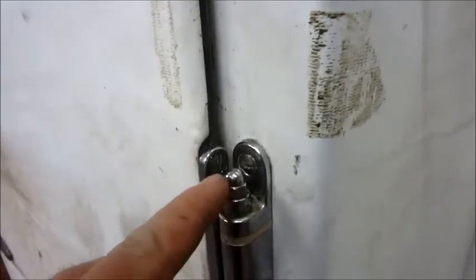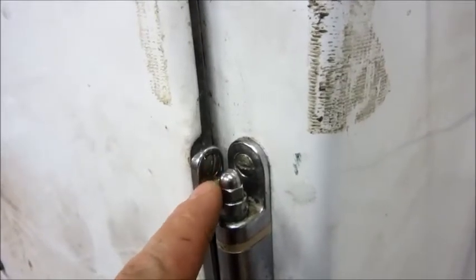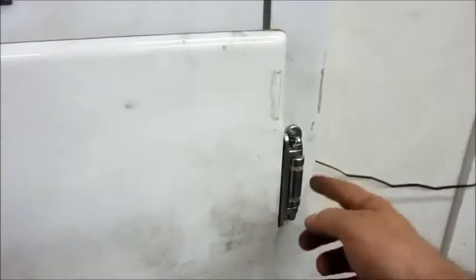I apologize I didn't have any work-in-progress pictures or videos, but that's the way it goes sometimes. The only downside to this design is that to put the screws in and mount the hinge back to the fridge, I had to put the two pieces on separately and then put the pin in, because the acorn nut blocks access to the screw holes.